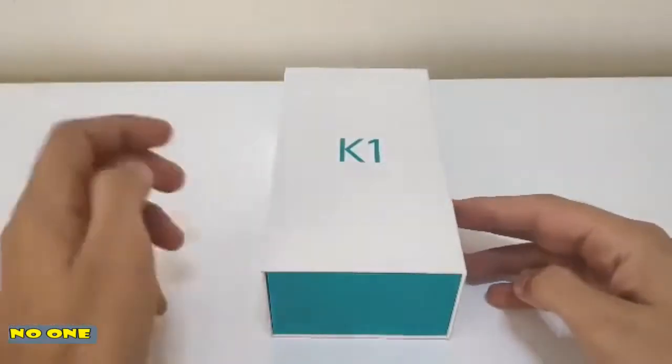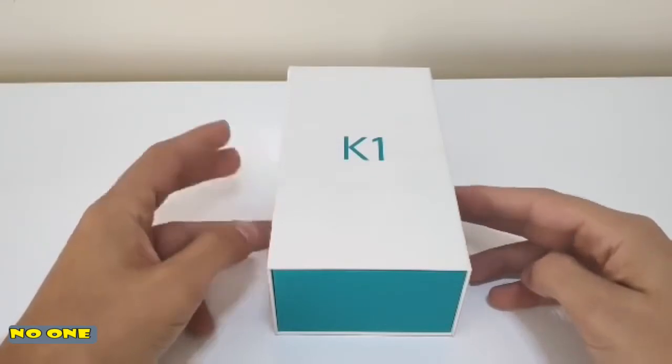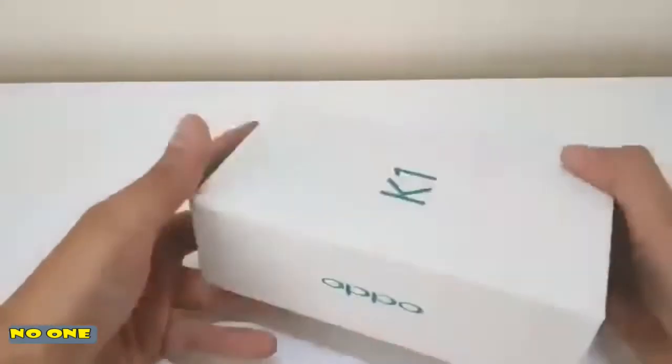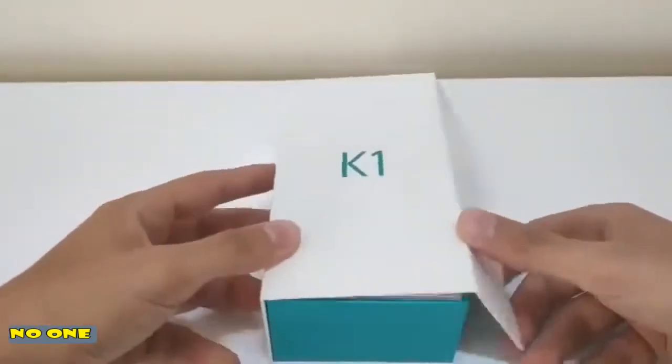Hey guys, I'm here with the unboxing of the Oppo K1. I literally just got the phone. I'm super excited about it and yeah, I'm going to make this a short one to see what's what.